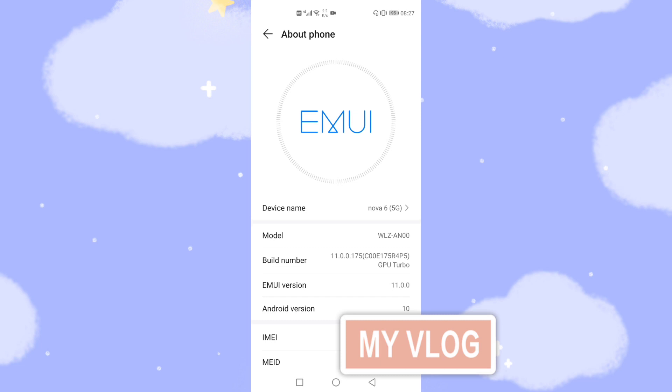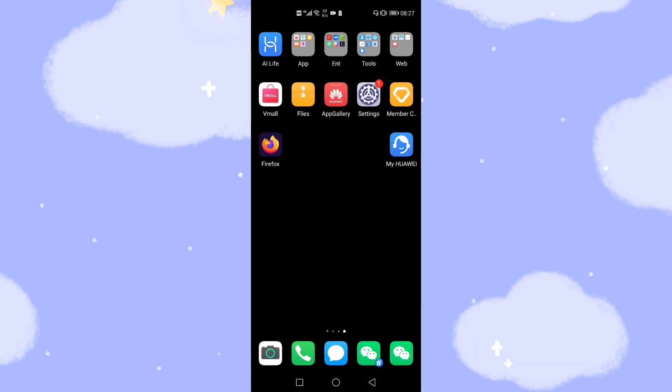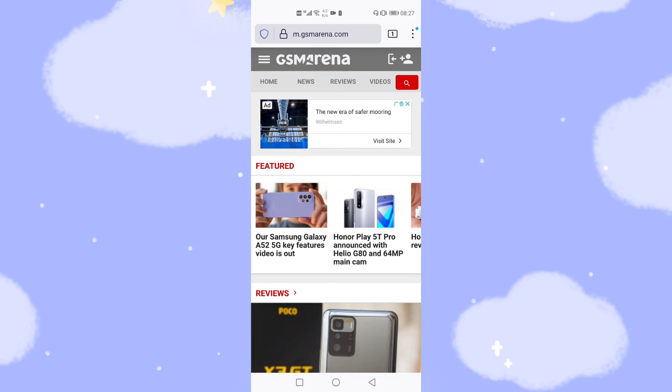If you don't know whether your version is China or international, you need to check a website. Let's open Firefox and go to m.gsmarena.com. You can use this website to check whether your mobile phone is the China version or international version.